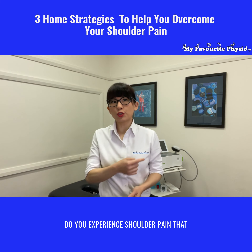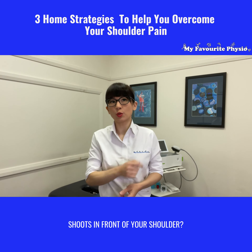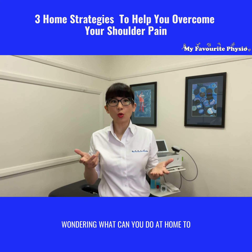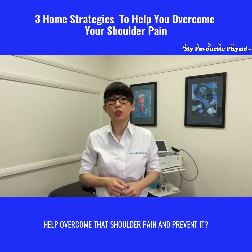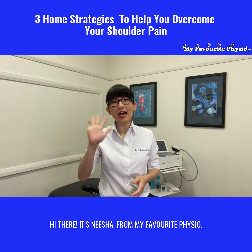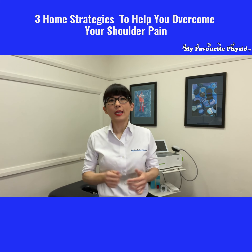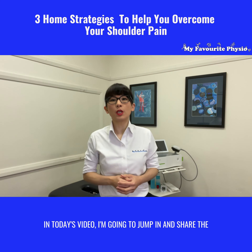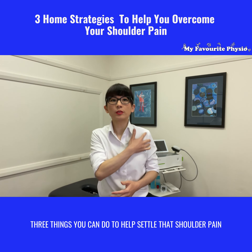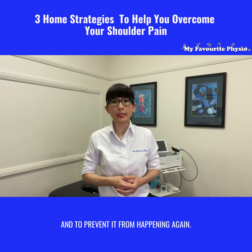Do you experience shoulder pain that shoots in the front of your shoulder? Wondering what you can do at home to help overcome that shoulder pain and prevent it? Hi there, it's Nisha from My Favorite Physio. In today's video, I'm going to show you three things you can do to help settle that shoulder pain and to prevent it from happening again.